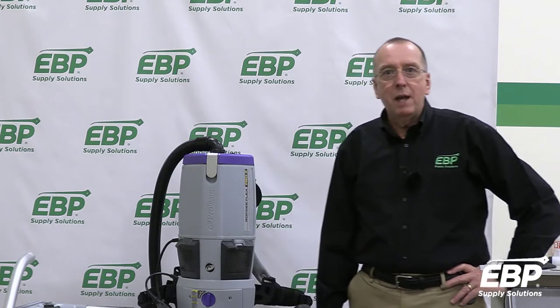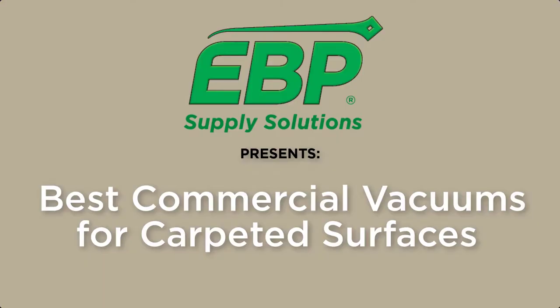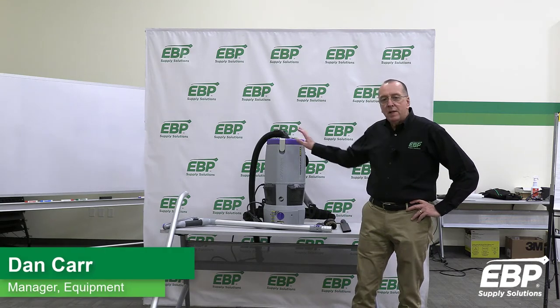Today we're going to do a comprehensive review of the best carpet machines for different applications. We're going to start with probably the best vacuum overall.